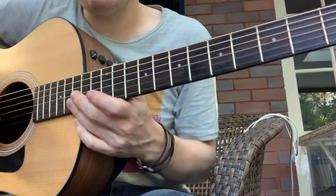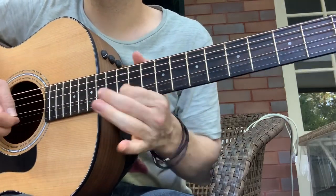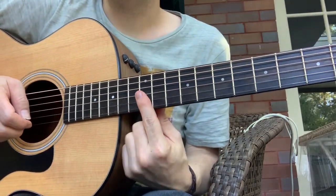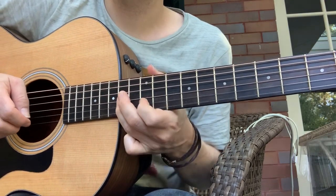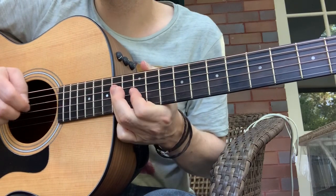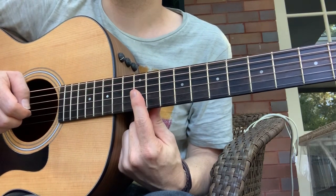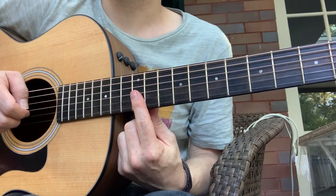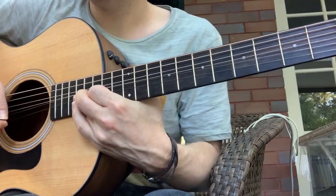This bit is really interesting. I would probably bar here across two strings, but you can experiment barring across three — that might be cool too. That's that bit.